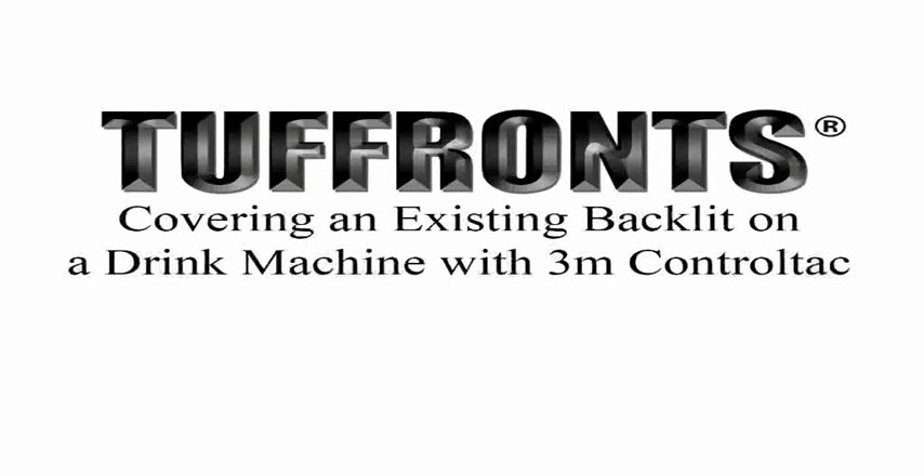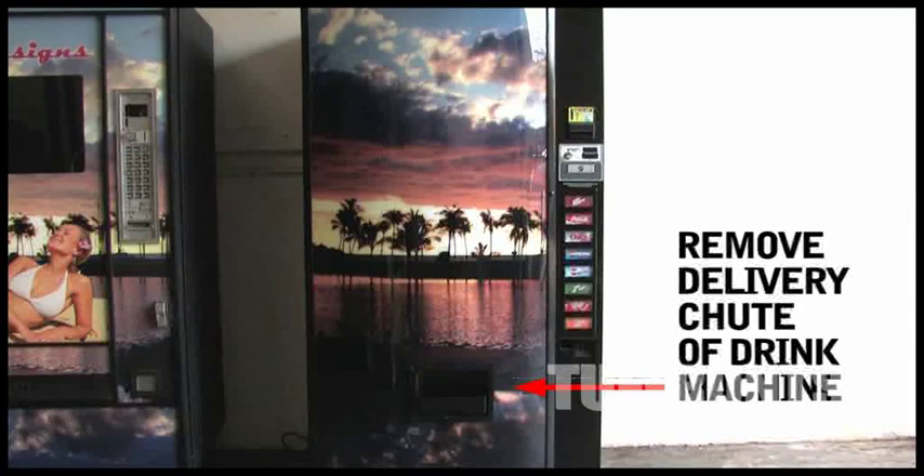Tough Run's instructions on how to cover an existing backlit on a drink machine with 3M control tech. Remove the delivery chute.